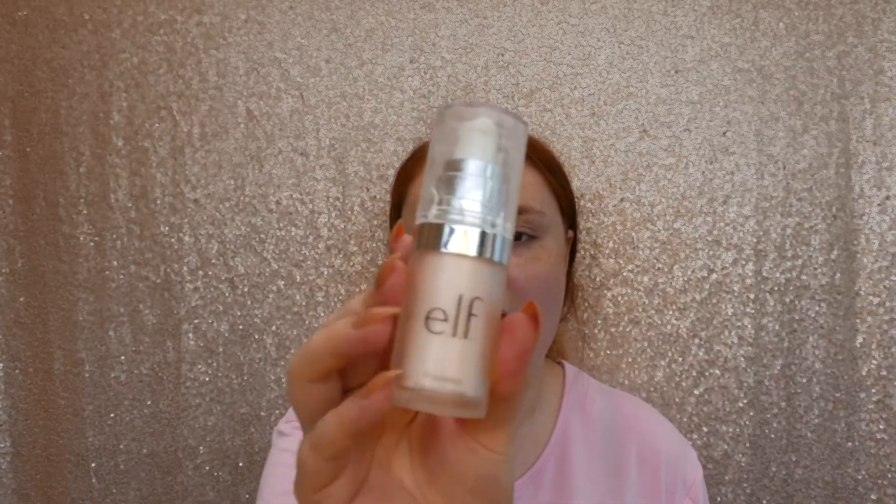Hi guys, welcome back to my YouTube channel. Today's video is going to be my everyday makeup routine, so let's just get straight into it.